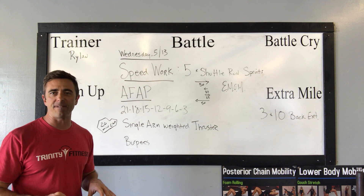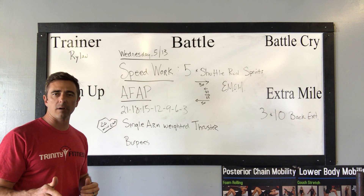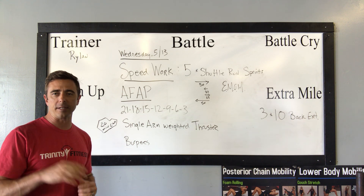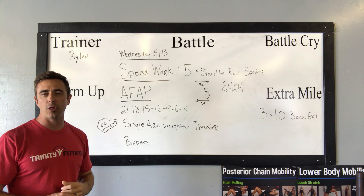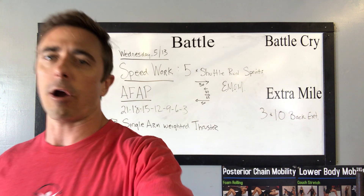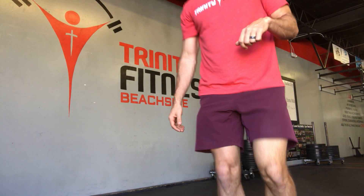You want to make sure that you're fully prepared for your body to move at a high pace. After that, you're going to move into an AFAP — as fast as possible — of 21, 18, 15, 12, 9, 6, 3 of two exercises: thrusters and burpees. One weighted and one bodyweight exercise. If you finish all that before the 20-minute time cap, you've got three sets of 15 back extensions. Let's grab our battle plan demo and make sure we're feeling confident about how to do these exercises safely to get the most out of staying healthy inside and out.